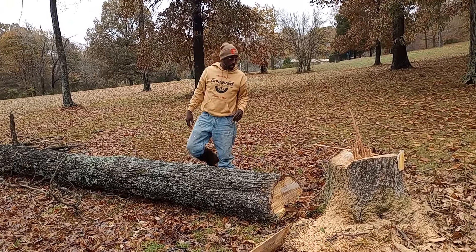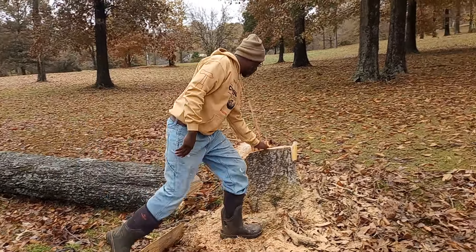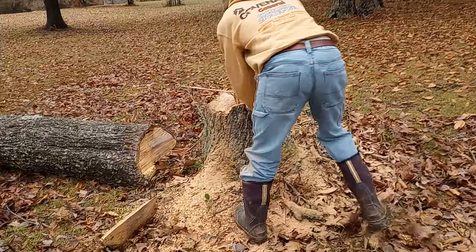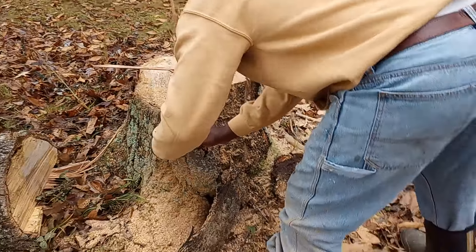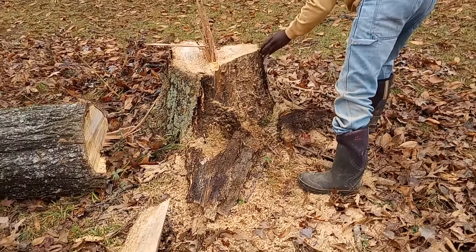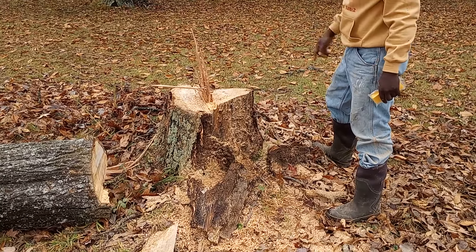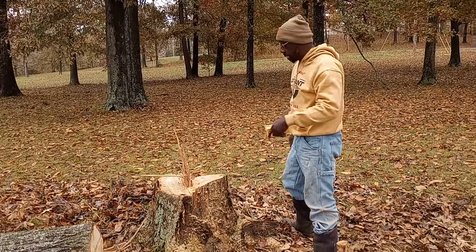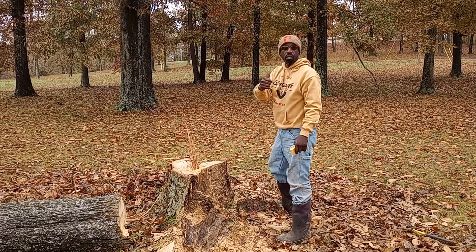So now he can get in here, finish cutting it up. And then what I'll do is I'll come back — because this is a dead tree — I'll drill some holes in on the side and then burn it out with some dead wood. But that's how you fell a tree. Shalom.